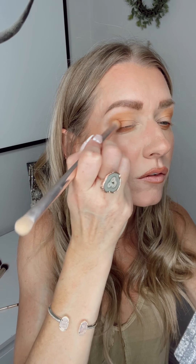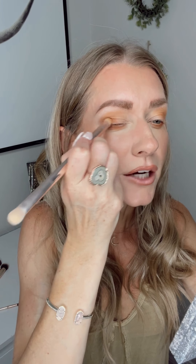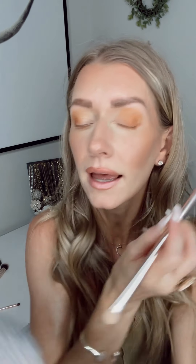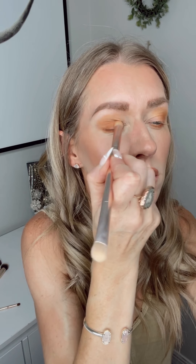The next thing I'm going to do is go back to the smudge side — the rounded end — and go into Ginger and apply that just right to the corner. I try not to do my brow bone with shimmer; I want to leave that all matte, but I want to include a little bit of shimmer right there in the corner and just bring that in. So gorgeous.